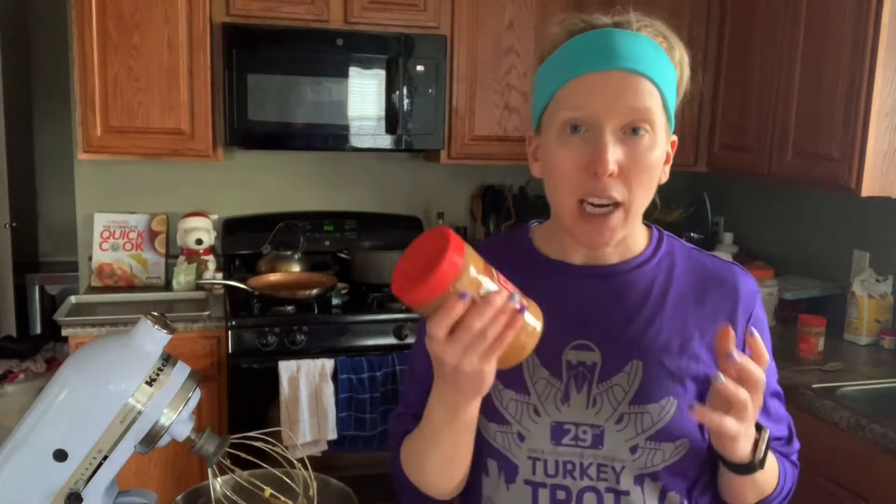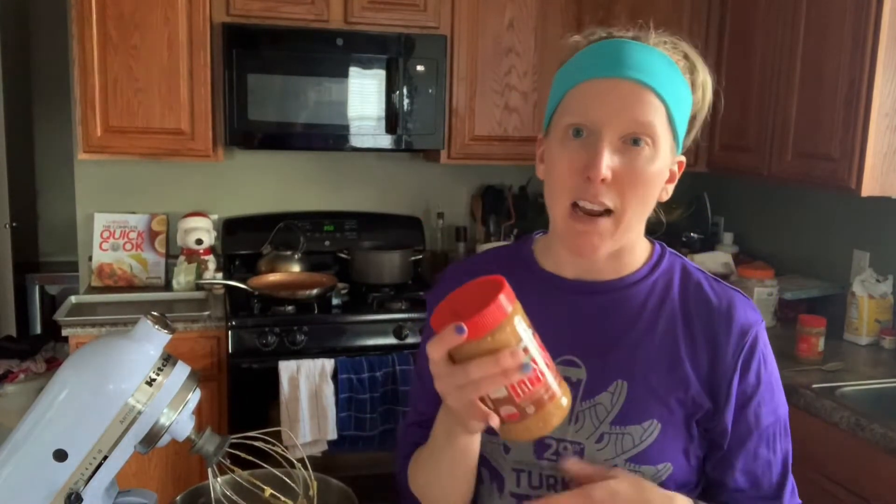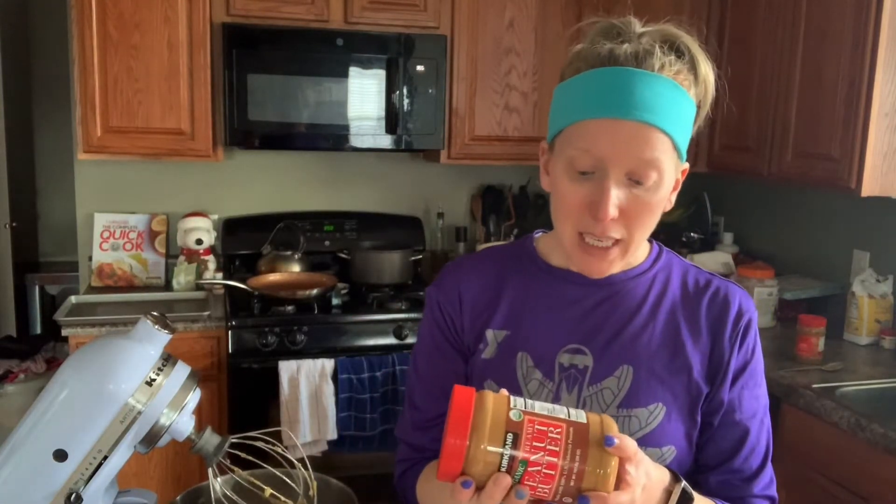What you're going to need is two ripe bananas, and then you're going to need some all-natural peanut butter. I like this Kirkland brand — I get it from Sam's Club or Costco. The reason I really like it is it's just peanuts. It doesn't have palm oil or any kind of oil, it doesn't add sugar — it's just peanuts and sea salt.